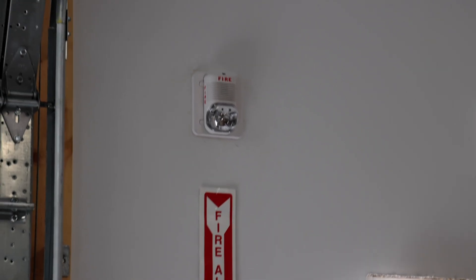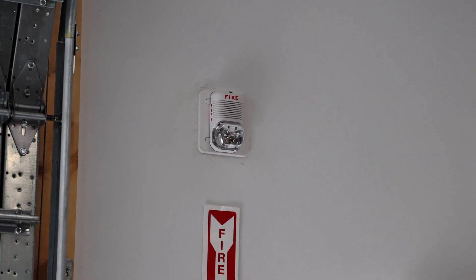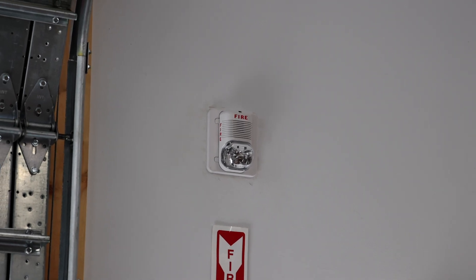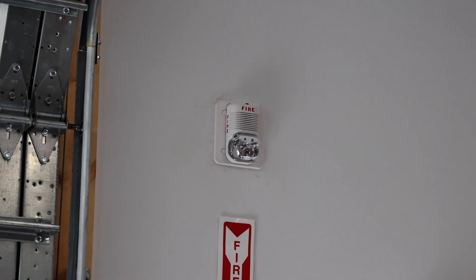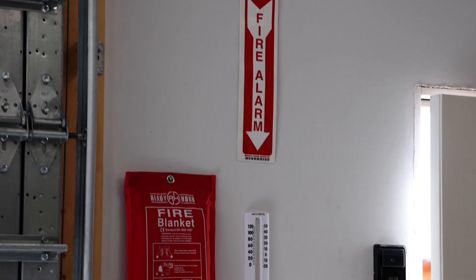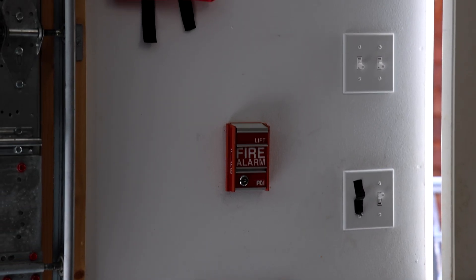For another fire alarm I have a System Sensor P-12-24 MCW. It's a white spectral or classic and it's set on its electro-mechanical code 3 tone. And going down, for a fire alarm pull station I have a FCI MS-2.